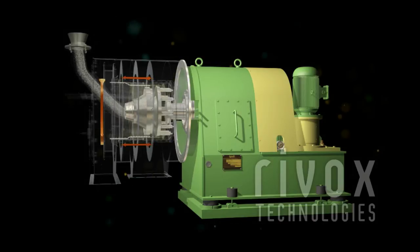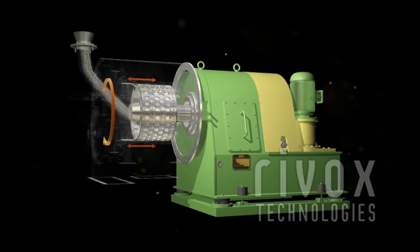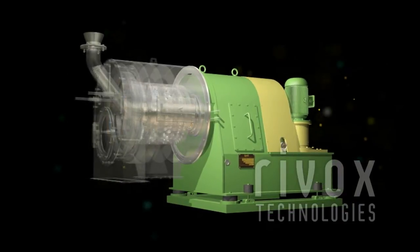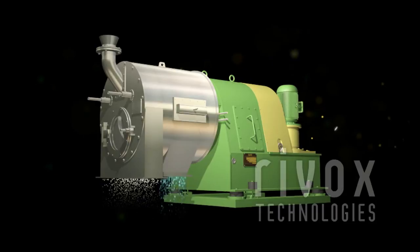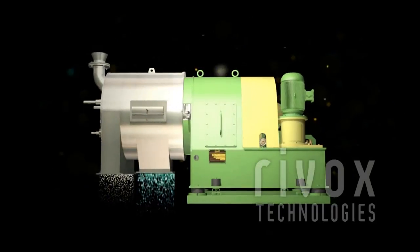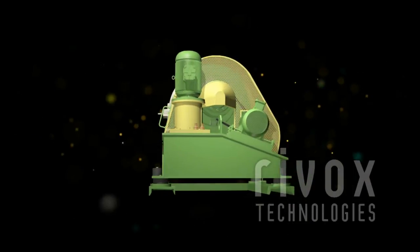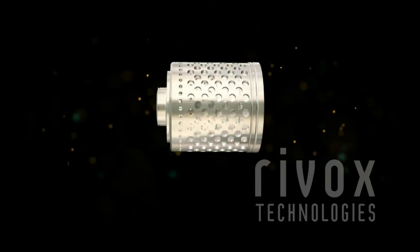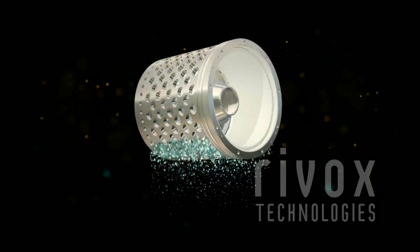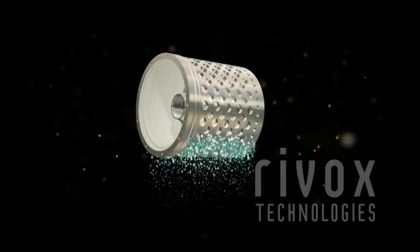Again, after falling in the outer basket, the cake advances towards the outer basket end and moisture is further removed from the cake. At the end of the outer basket, the cake is discharged through single point discharge called volute-race discharge. The liquid separated through the screen is collected separately from the filtration chamber.